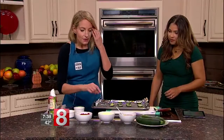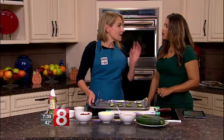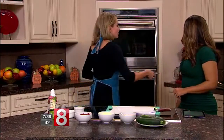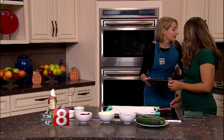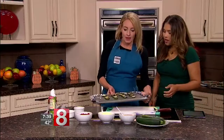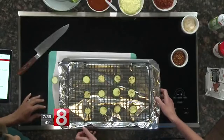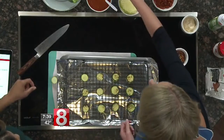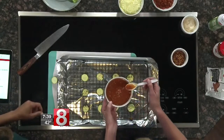We've got three quick toppings to go on, but first pop the zucchini into the oven for just a few minutes to get them a little tender and a little bit browned. Here's a pre-cooked batch to show you what they look like — after just a few minutes in the oven, they come out with a nice little browning on top. That's what you're looking for.